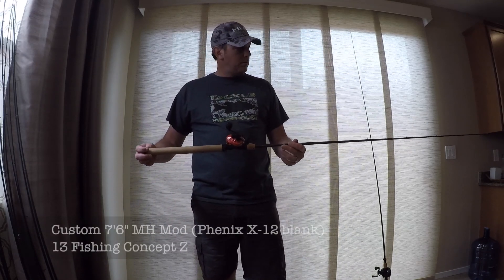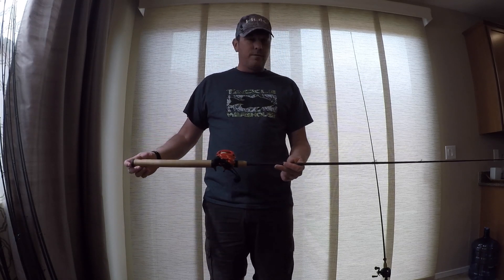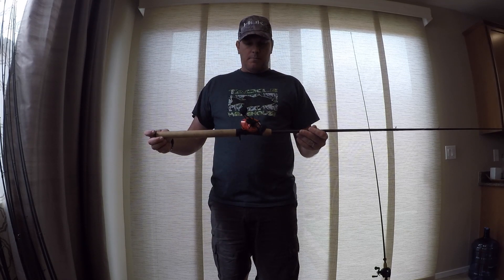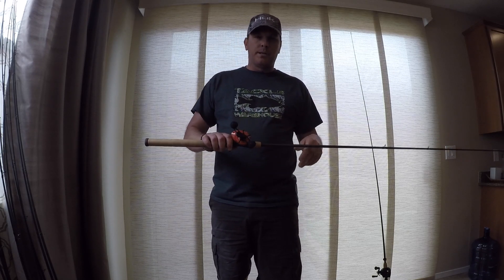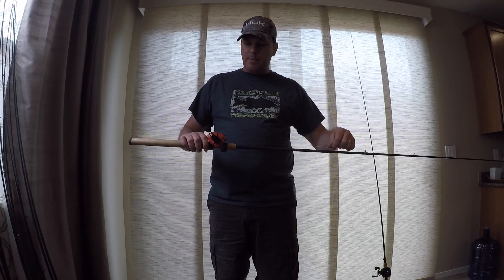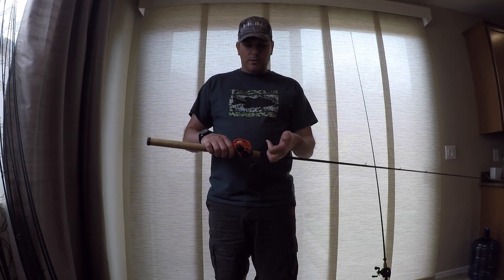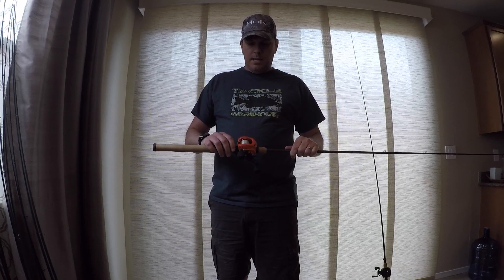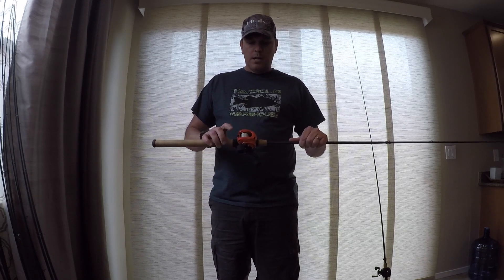Here's another one of my home-builds. This is actually built on a Phoenix X-12 blank — a 7'6 medium-heavy power moderate action. If I'm out cranking a big flat, throwing a 3.8- to half-ounce bait, or even up to a 5.8-ounce bait, this is the rod and reel I'm going to go with. 12-pound Seaguar Invis-X. And this is my one non-Daiwa cranking reel — that is a Concept Z.